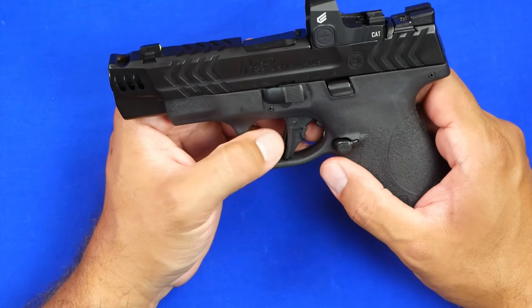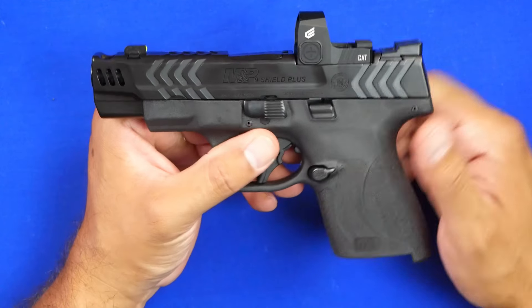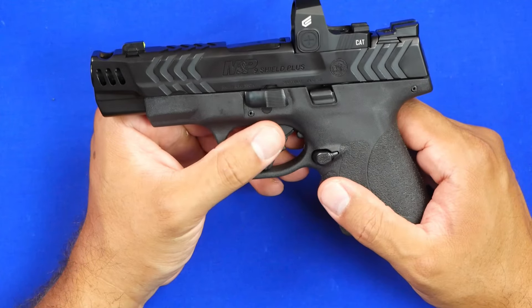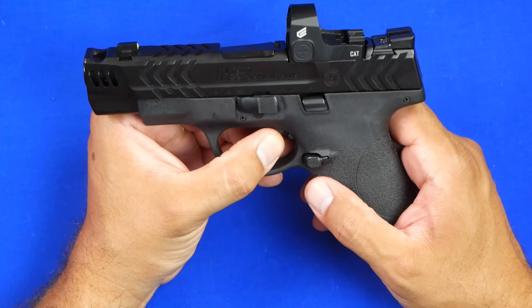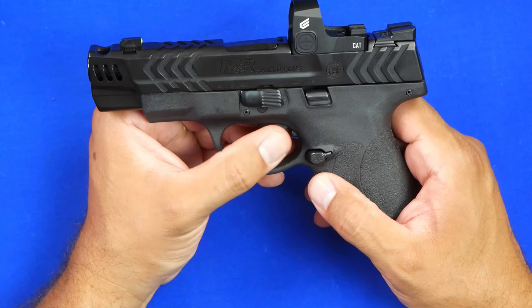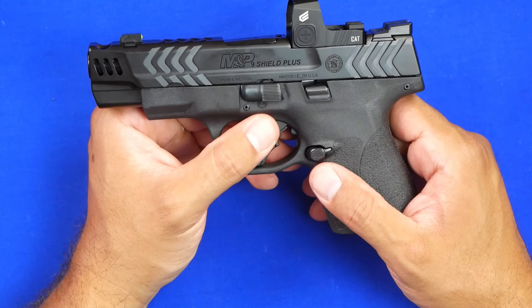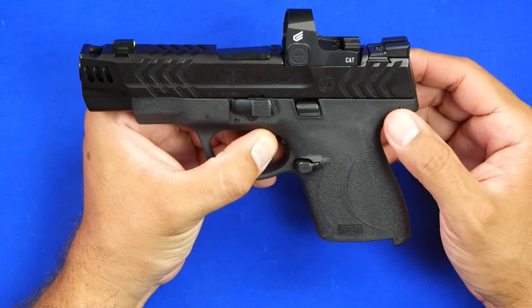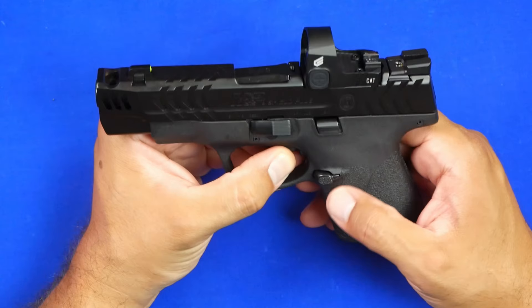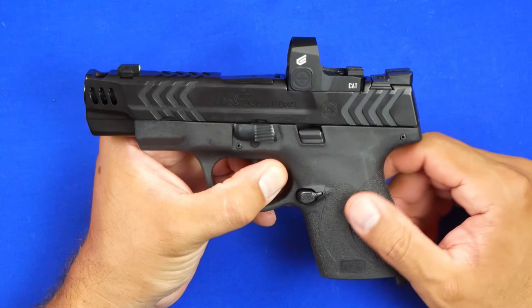There are always capable guns out there that maybe aren't the biggest, and as somebody who carries on a daily basis, the biggest thing for me is always comfort. I have some really good firearms, but sometimes they get a little big and heavy over the course of a day, and you start looking for something more convenient. The Shield, in my opinion, fits that bill.